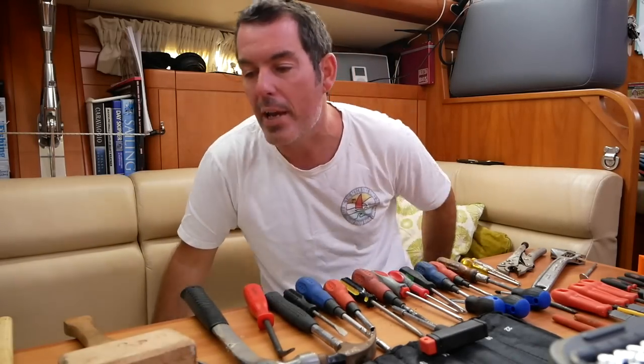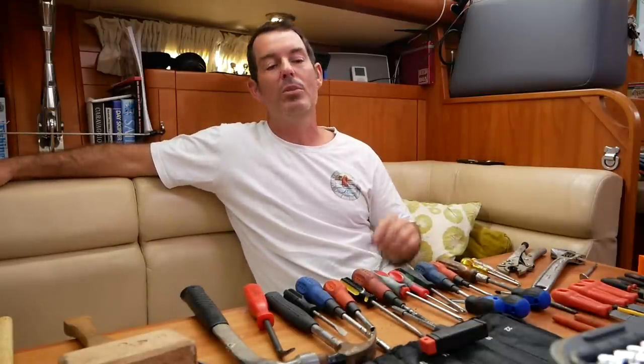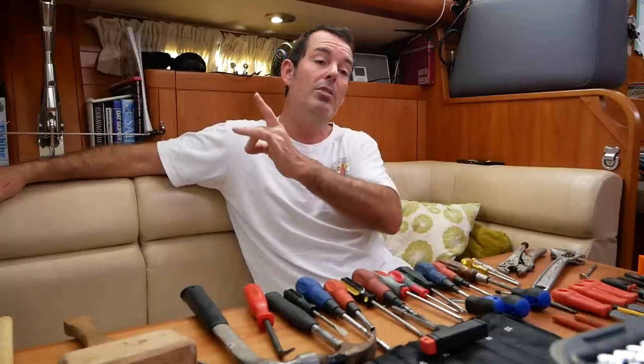Good morning. We get asked a lot about what tools and spares we carry on the boat, so I've been putting it off because it trashes the boat — we've got lockers full of tools. It kind of came to a head because my toolbox was such a mess. So here we're going to do spares, tools, what we carry on the boat, and I'll run through what we found to be really useful and what we bought that we never really used.